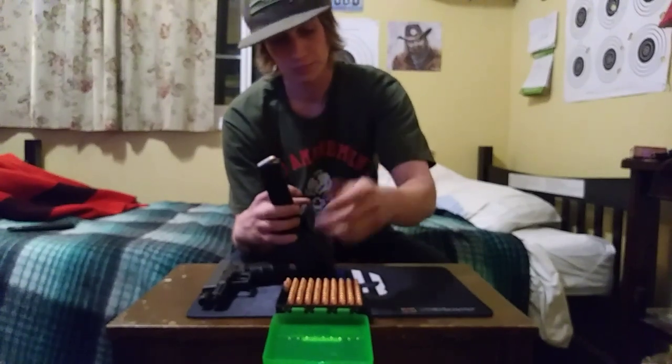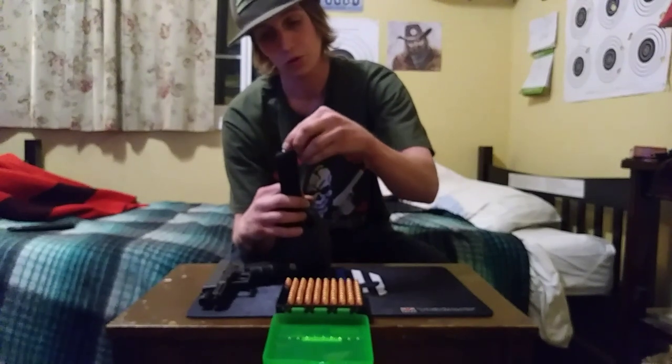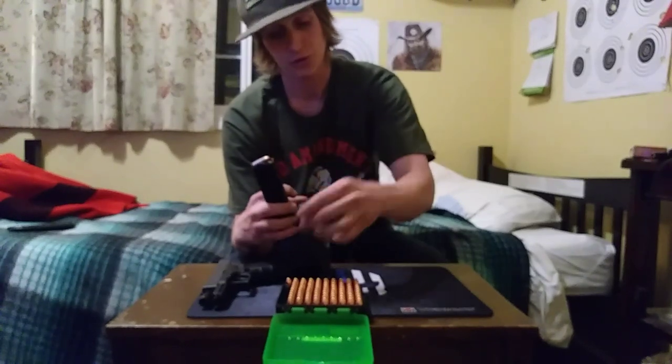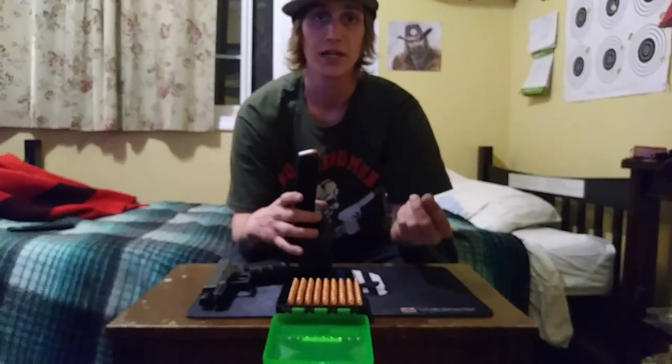Like I said, we've shot brass and aluminum out of this drum mag and they both worked fine — had no issues whatsoever. I would definitely recommend it. I got it on grabagun.com and I think it was about $59.99.